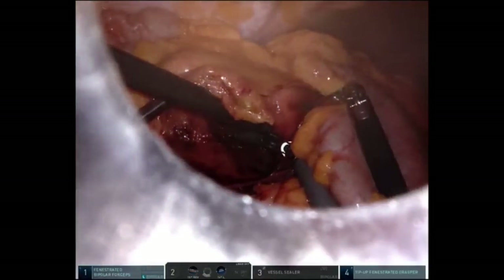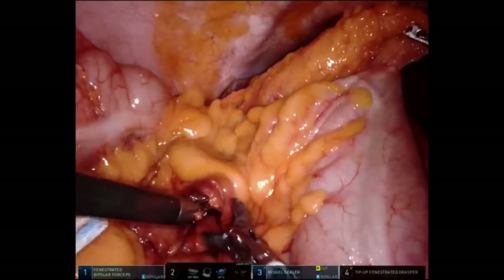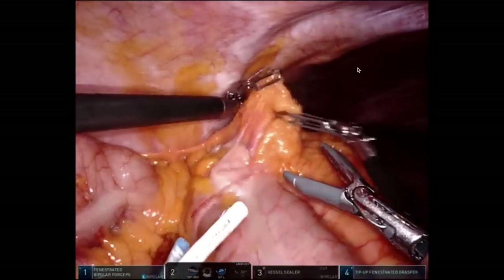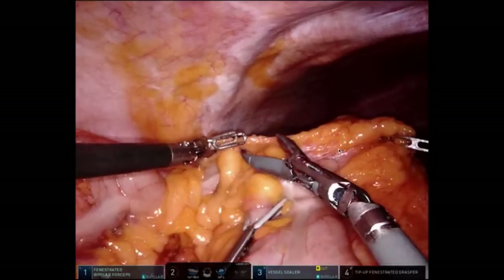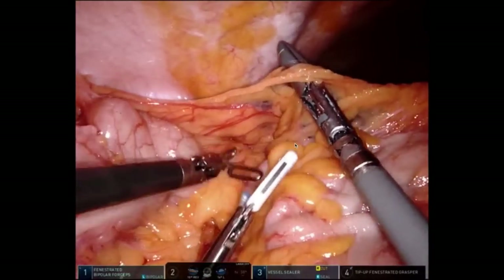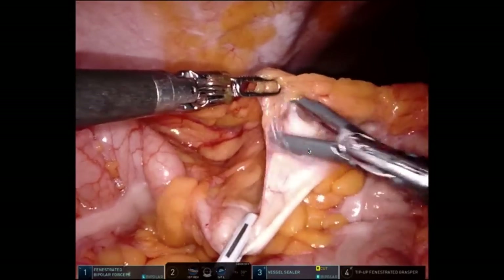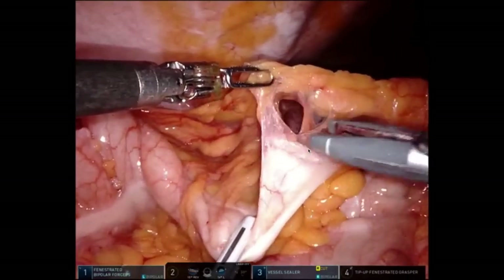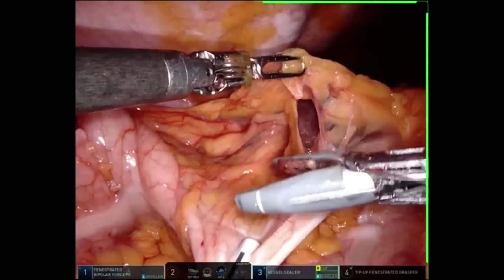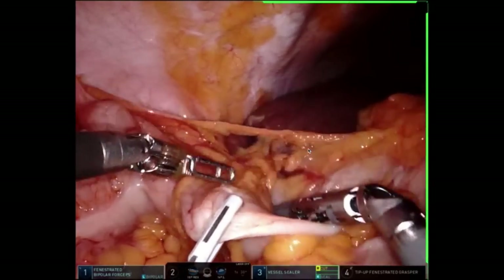Once the medial dissection is done, I change my attention to the lateral dissection, starting from the top down — hepatic flexure down to the cecum. My third arm lifts the omentum off the transverse colon. She has some unusual adhesions here, so we divide those, and my assist pulls the hepatic flexure down to the feet. What that does is expose the defect I just created in the retroperitoneal plane, so I'm now going anterior, trying to identify that big hole I just created in order to know what's safe to take.